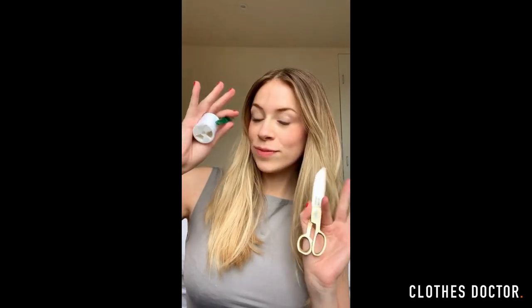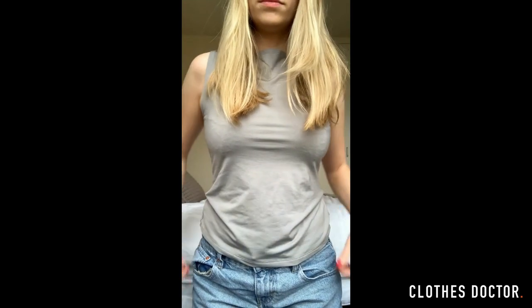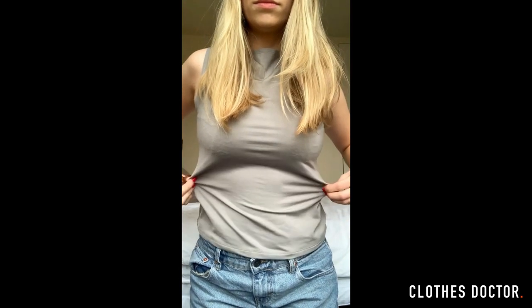Hi, I'm Ellie and as this week is Repair Week, I'm going to show you how to make an unflattering top more fitted. So here I've got this tank top, which you can tell could be a little more fitted to my body. If just a few inches were taken off each side, it would be a much more flattering fit.